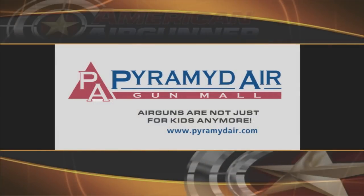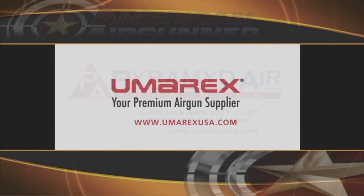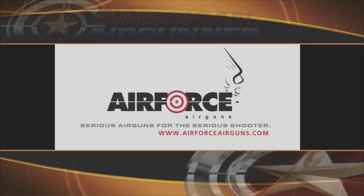American Air Gunner is sponsored by Pyramid Air. Air guns are not just for kids anymore. Umarex, your premium air gun supplier. And Air Force Air Guns, serious air guns for the serious shooter.